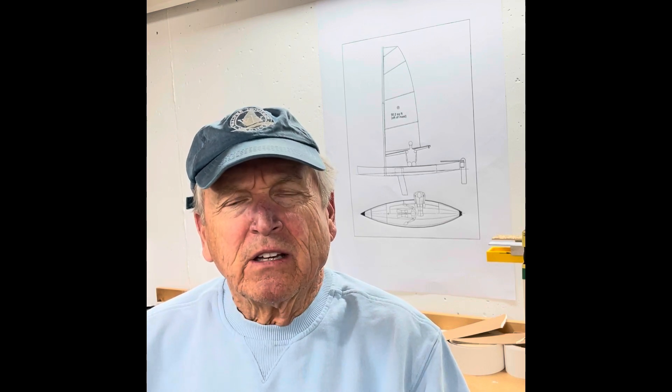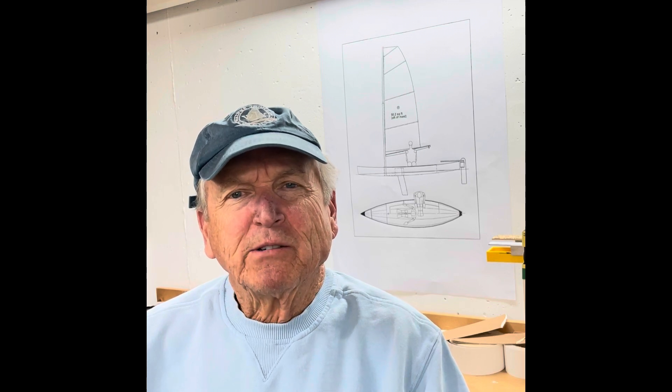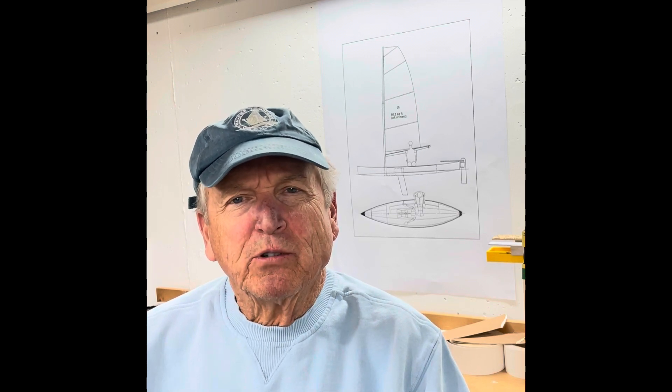I have what I think is my youngest subscriber. His name is Patrick, and he lives in Meridian, Mississippi. He's mostly interested in fishing, but he did watch the entire Sassafras 12 series and enjoyed the building of a small kayak. The interesting thing is that Patrick is only nine years old. So Patrick, I hope you're watching, and I hope you're enjoying the new build. We're glad to have you back.